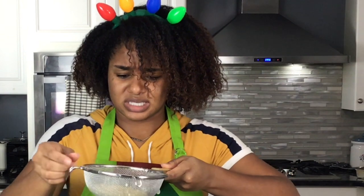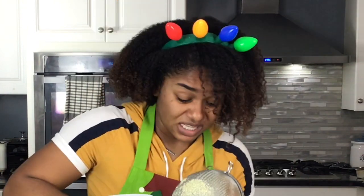Oh no, this is not going well. It looks like throw-up.